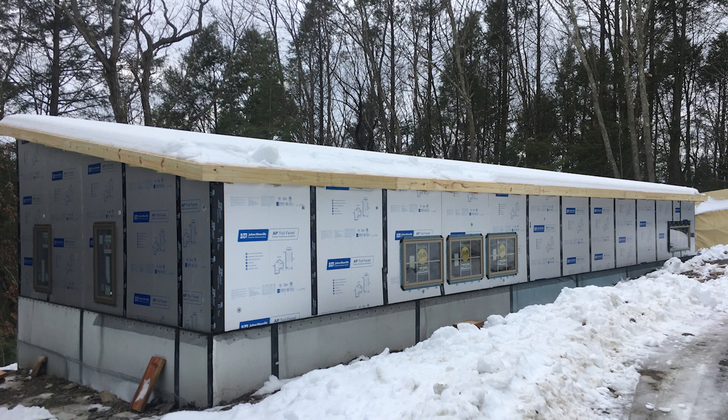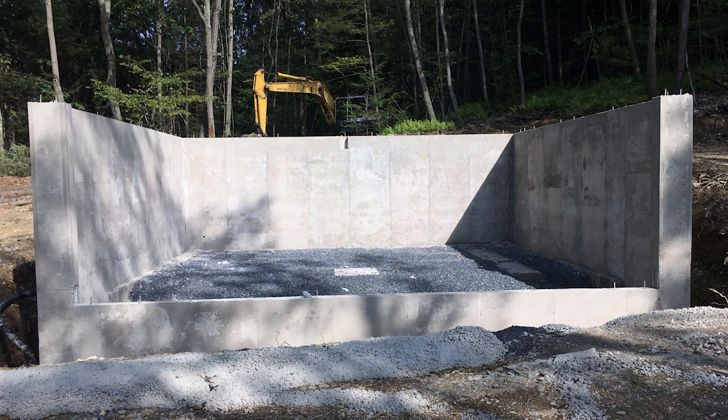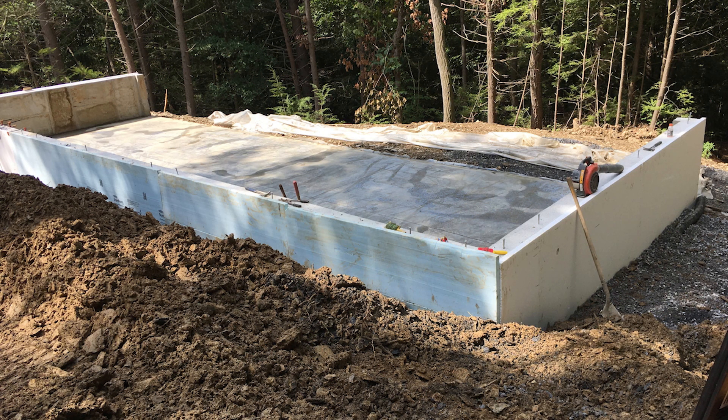Bottom line: put foam around your building and your heating and air conditioning bills will be less. We built a house five years ago and my biggest regret is not putting foam under the slab. We are constantly fighting the slab to heat our home — it's radiating 50 degrees, which is the temperature of the earth underneath it. We also don't have an airtight house. It had OSB sheathing with house wrap and fluffy insulation, and when I go into my bedroom closet it's like stepping outside in the winter.